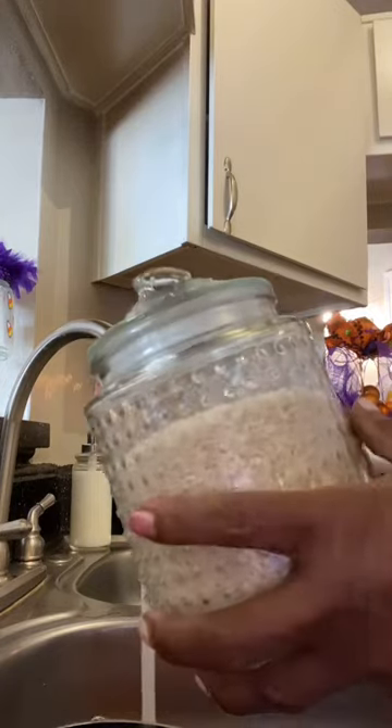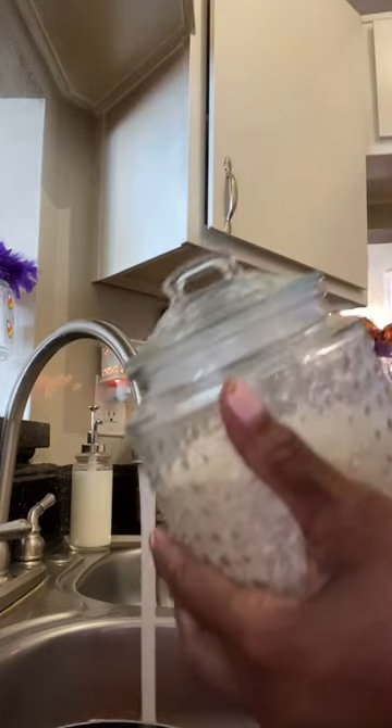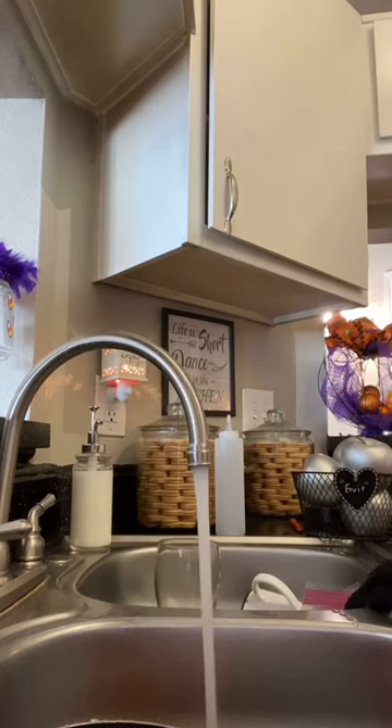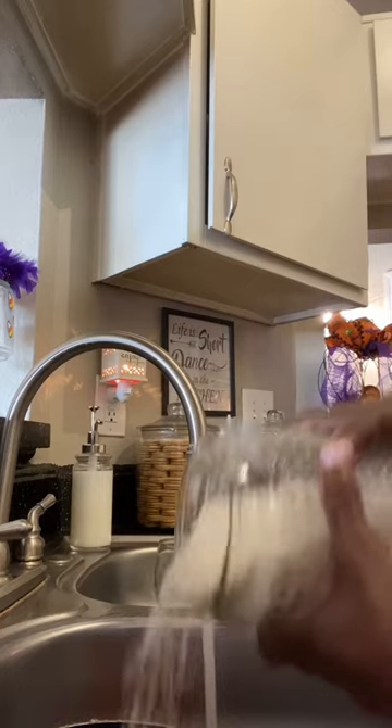Hey guys, it's your girl Latrice. I'm going to do a quick video on making rice, guys. Let me know how you make it — this is how my mom always made it, so of course that's how I make it.